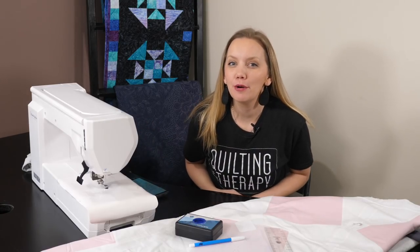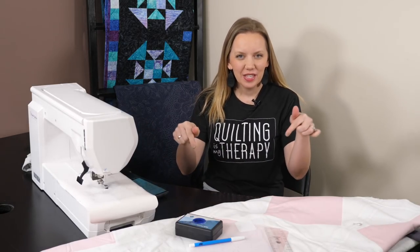Hi! Welcome to week five of the free motion challenge quilting along. This week we're taking a break from curves and working with dot-to-dot quilting.